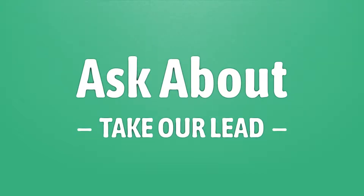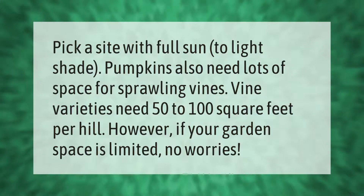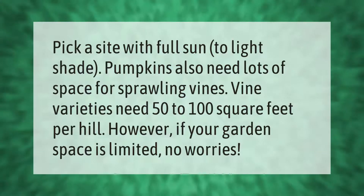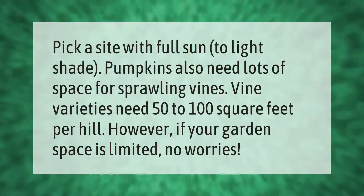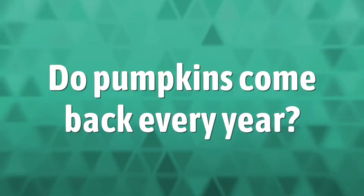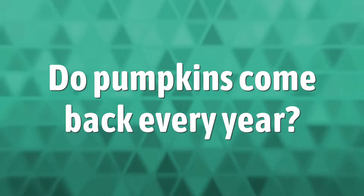Pick a site with full sun to light shade. Pumpkins also need lots of space for sprawling vines. Vine varieties need 50 to 100 square feet per hill. However, if your garden space is limited, no worries.